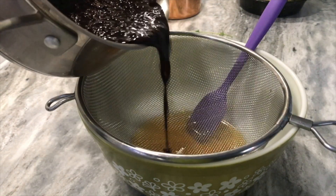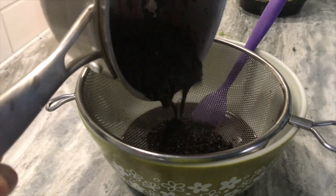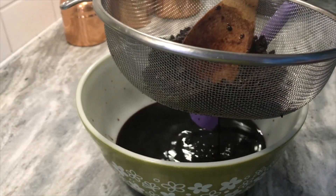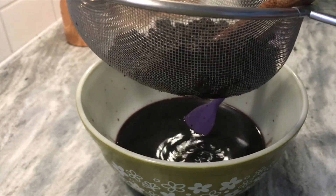Next we're going to pour the elderberry juices and spices through a strainer, pressing the elderberries as we do so, trying to get as much of the juices and concentrated antioxidants out and into the bowl with the honey.